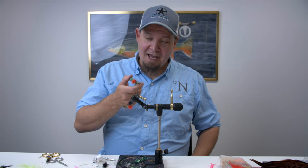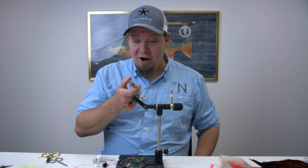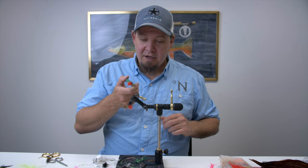Today we're going to tie a bit of a strange, ragged looking fly. This is the Up and Down Brown. Basically this is a fly we have developed for fishing sea trout and salmon upstream. It's a fly that has a lot of different components that works really well for this upstream fishing.